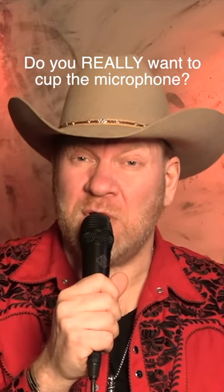So there you go. Next time you're on the gig, think about it. Do you really want to cup the mic?